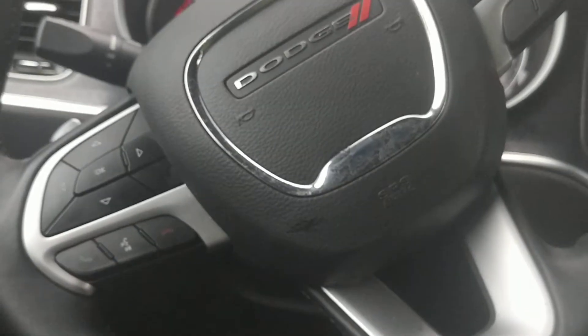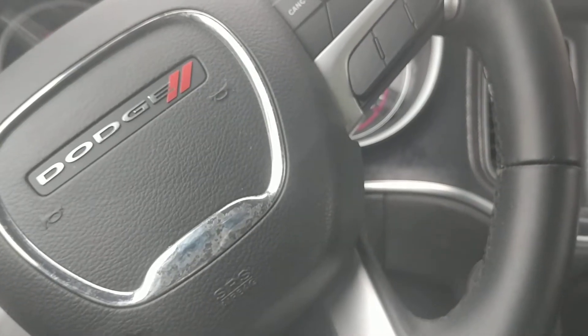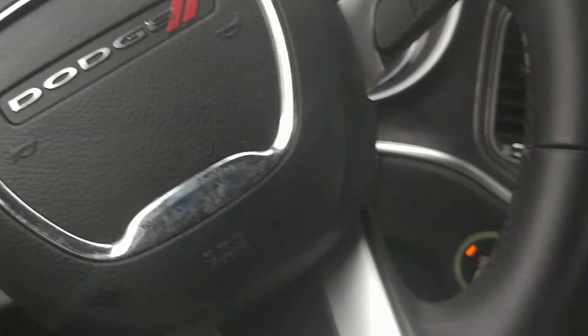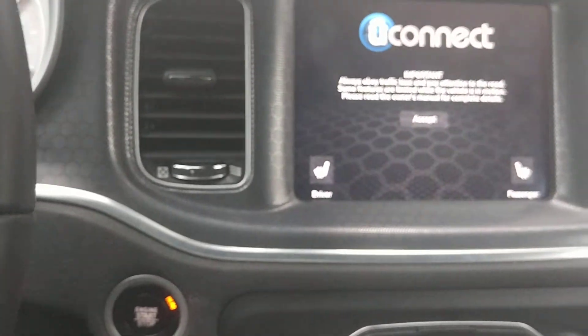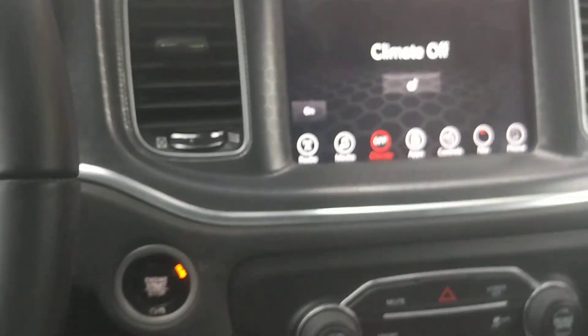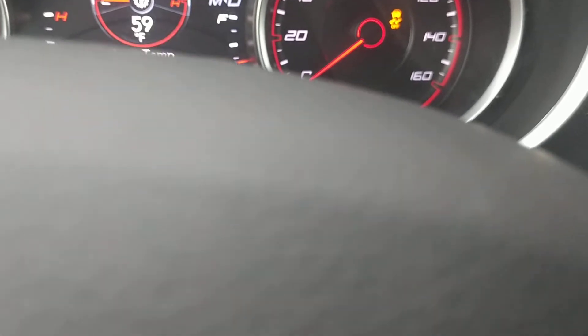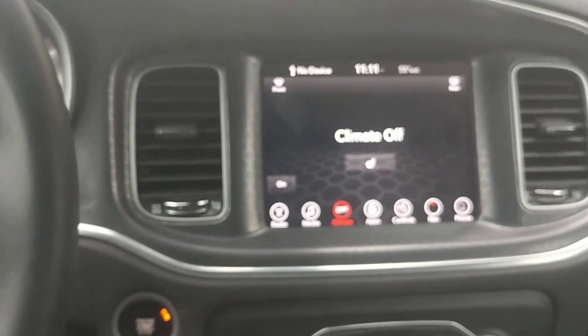So now I'm going to start it up and see what my transmission temperatures are. I just started it — there's no leaks. Just let it run for about five to ten minutes and see what it does. Checking the transmission temperatures to see exactly where it's at. It's at 59, so I'm going to sit back and wait to see where the trans temp goes.